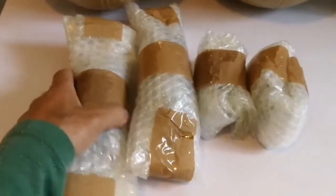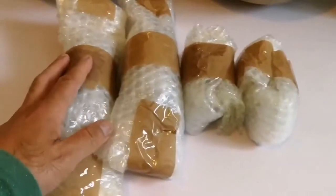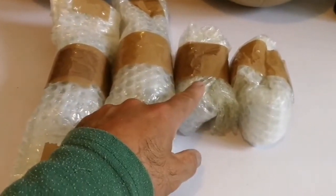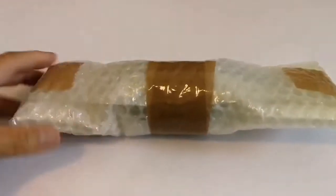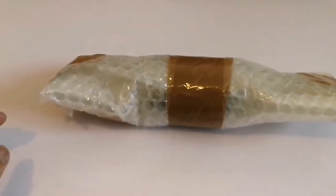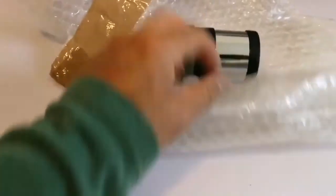Okay, we have four packages — two large, two small. Let's open the small ones first. This is an unboxing of a König eyepiece, so let's see what is inside and how it looks. Okay, now it's coming out.